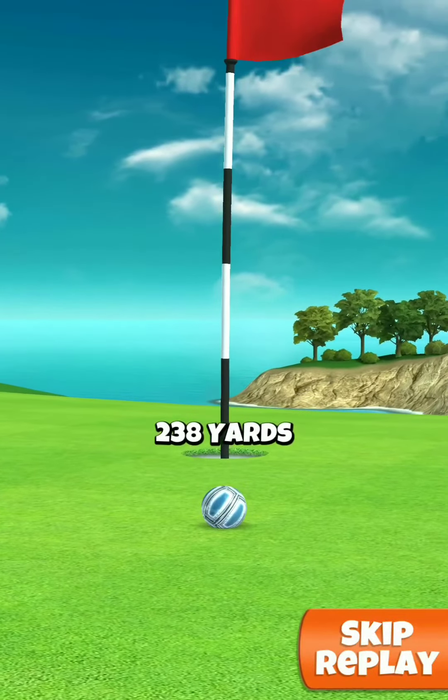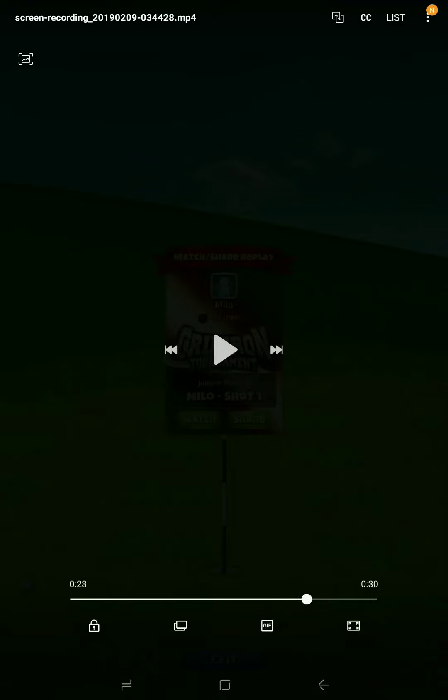So to me, this is the best way to play this hole. This is hole number 3 for the Gridiron Tournament. I'm Bidex, out.